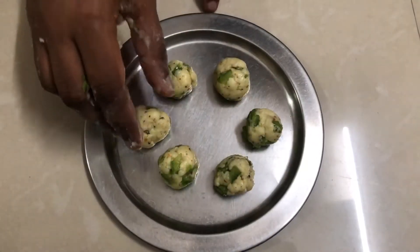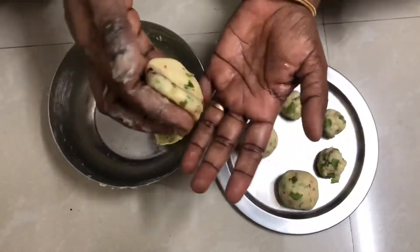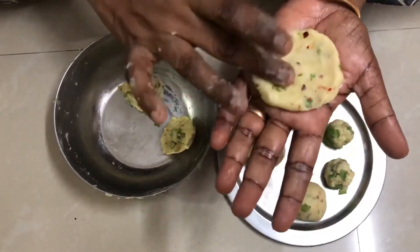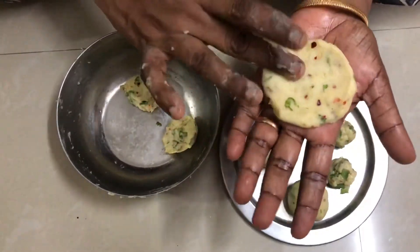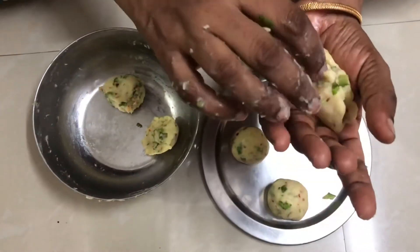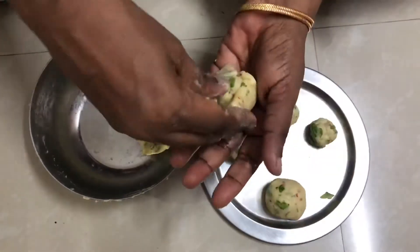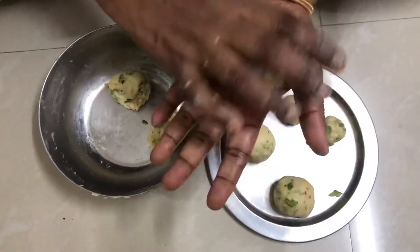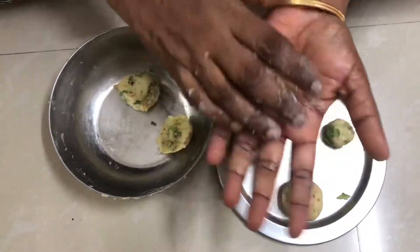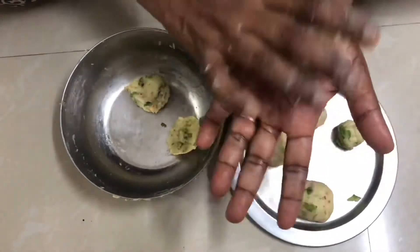Now let's put the cheese in. Mix it up and spread it. Mix it nicely and thoroughly. Make sure it's well mixed and roasted.